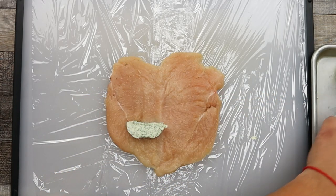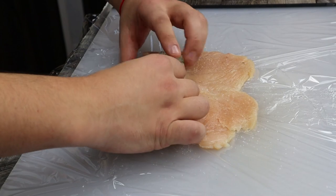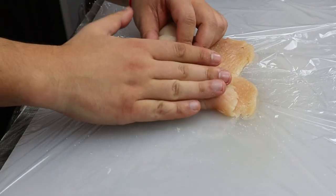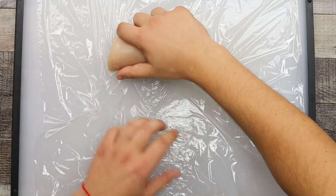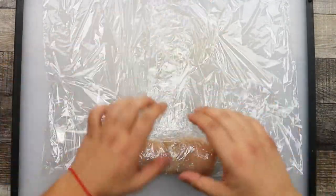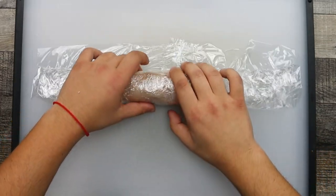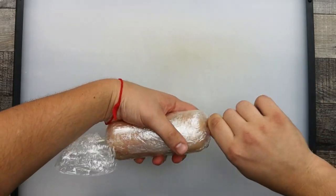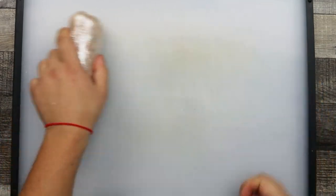Cut about one ounce of compound butter for each chicken breast and place it at the bottom of the breast. Roll it like you're rolling a wrap — make sure to roll it tight with all the sides tucked in. You don't want the butter to leak during cooking. Then roll each chicken in plastic wrap as we did with the compound butter.